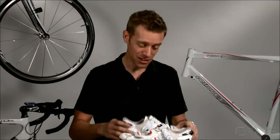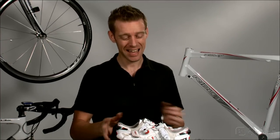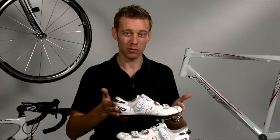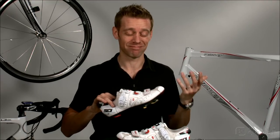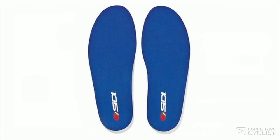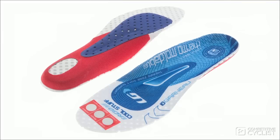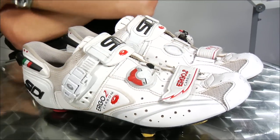Now, as you know, nobody's perfect, even Sidi. These come darn close, but they're just a tad on the heavy side when compared with my DMT radials. Also, the stock insoles are just terrible — they're roughly equivalent to cardboard and completely useless. Do yourself a favor and pick up a set of Louis Garneau Thermo Hot or Cool insoles when you buy the Ergo 2s.